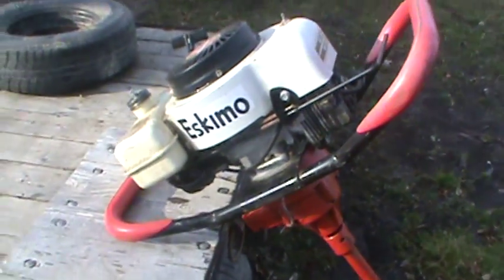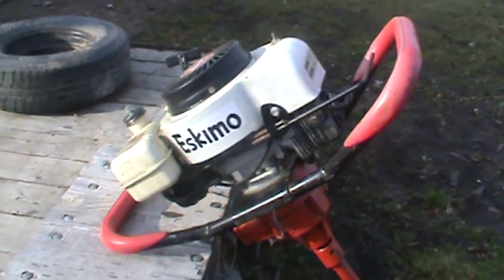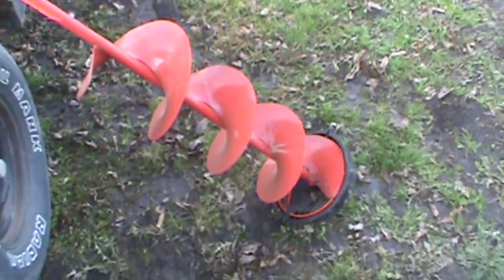This thing is about 20 years old, maybe a little more — it was around before I was born. It's got a 10-inch cut on it.